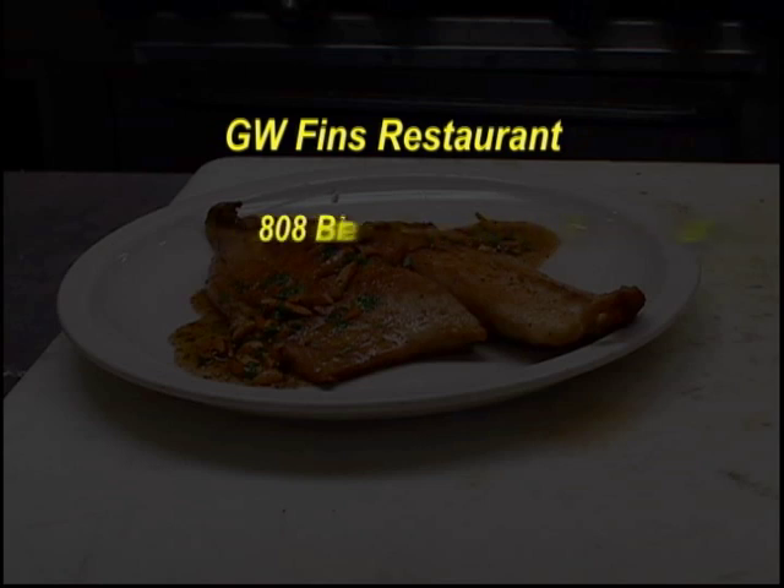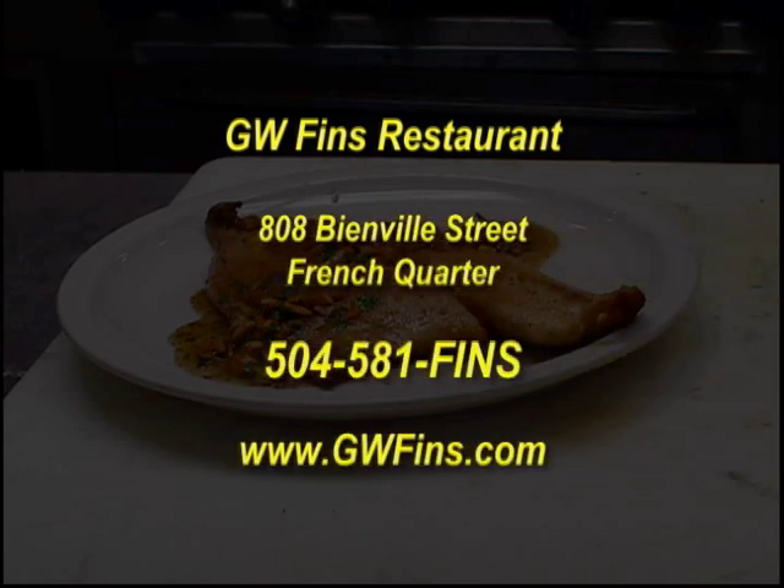GW Finn's is a great restaurant. With dinner items so fresh, they print a new menu daily. Call Christine and tell her CT said to give you the best seat in the house.